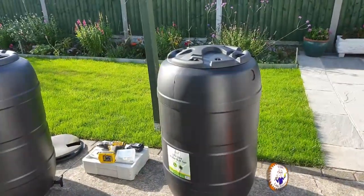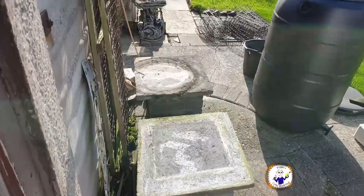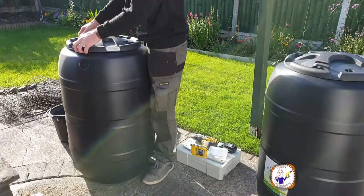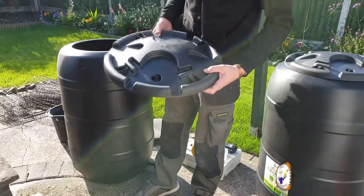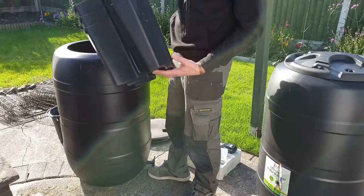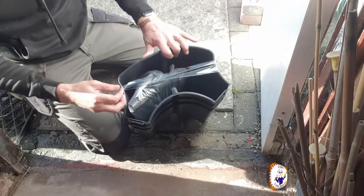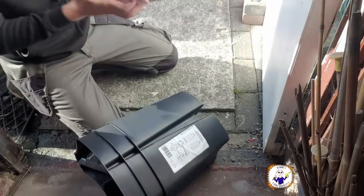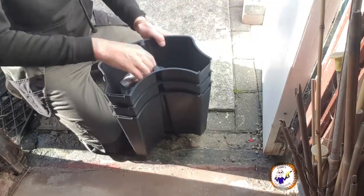I've got two of them. They come with their own stands, but I'm going to be using these concrete plinths that are already there. You get a plastic top with a locking mechanism - not very good but enough to stop it blowing away. Inside you get a stand and some hose, held together with a single piece of sellotape. It gives you some vague instructions on the side - how difficult can it be.